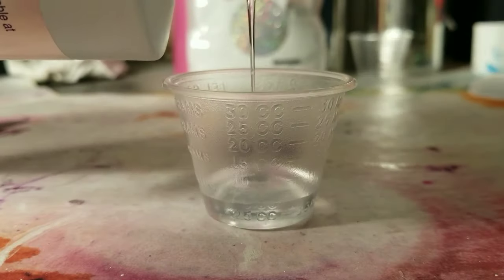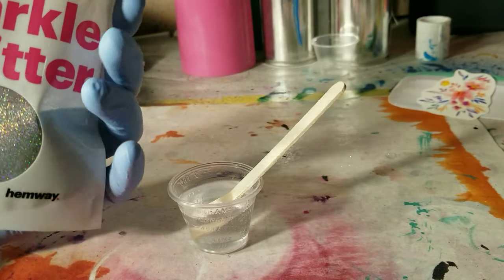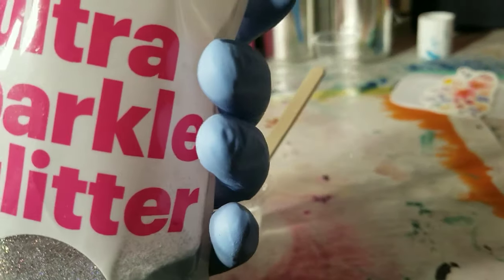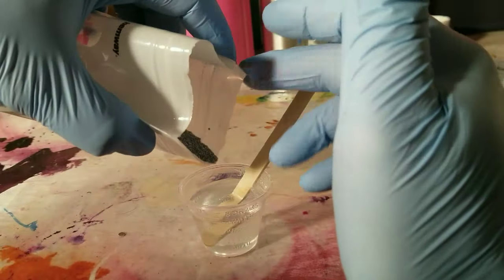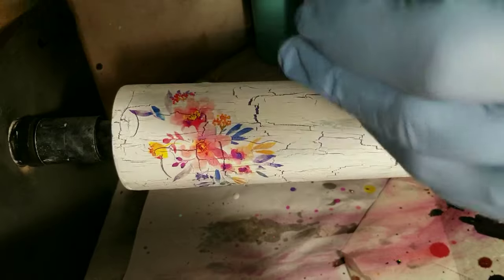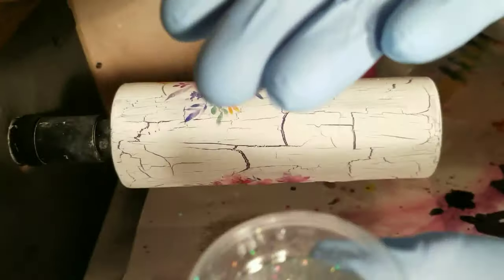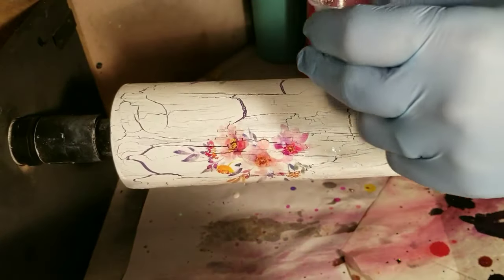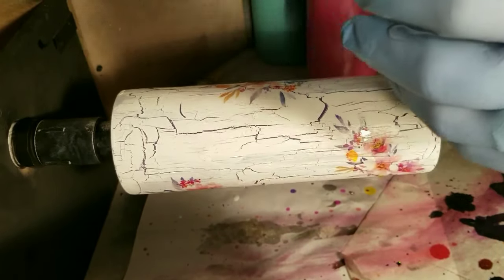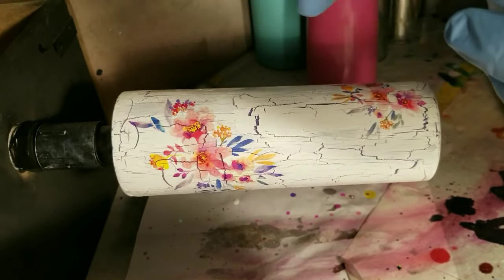Now we're gonna put some of this glitter in the resin. I'm not really sure how much to put, so let's just put it till you're happy and then move on. I've got my mixture all bling-blinged up. I've never done this before, so I feel like it's a great idea and that it'll work great — but we shall see. Let's just wrap this bad boy up, time-lapse this, and get to the reveal.